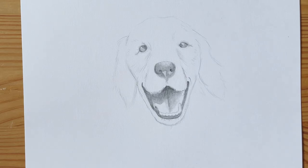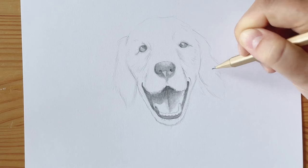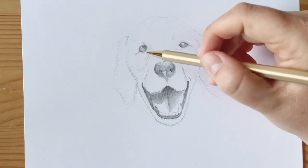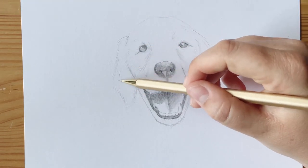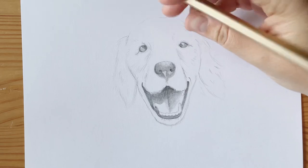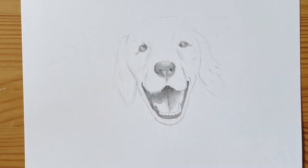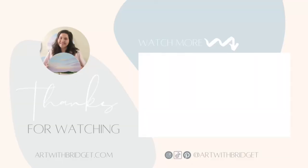Our dog is pretty much done — there you have it! I'm just going to go in and add those extra little details, but he's pretty much good to go. If you have any questions, let me know in the comments. I also have other drawing videos that explain some of the techniques I use in more detail. Give this video a like if you liked it or learned something, and subscribe to my channel if you want to see more. Thanks for watching.